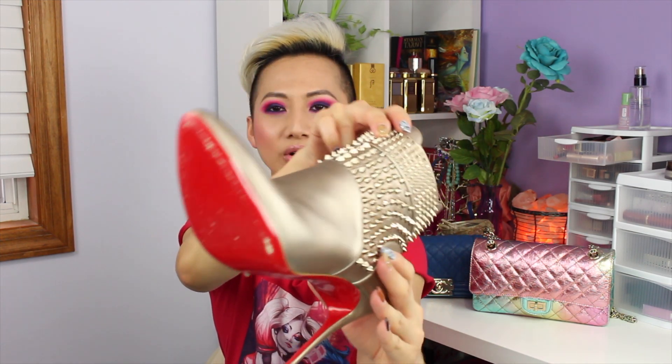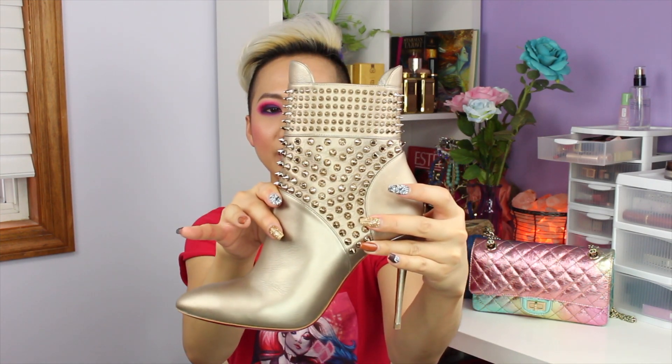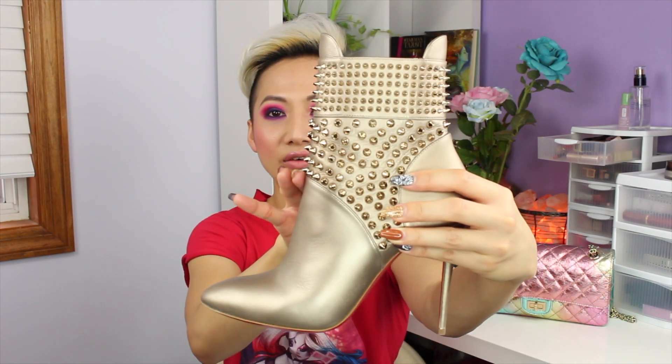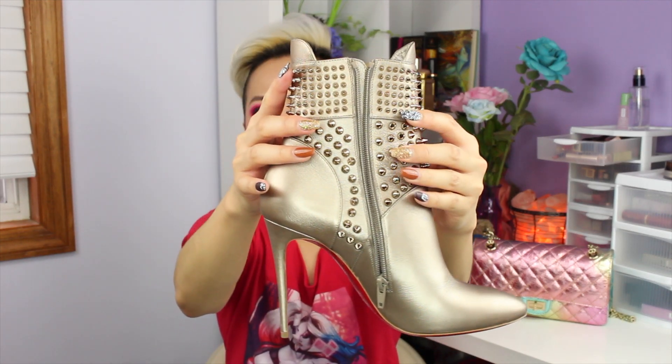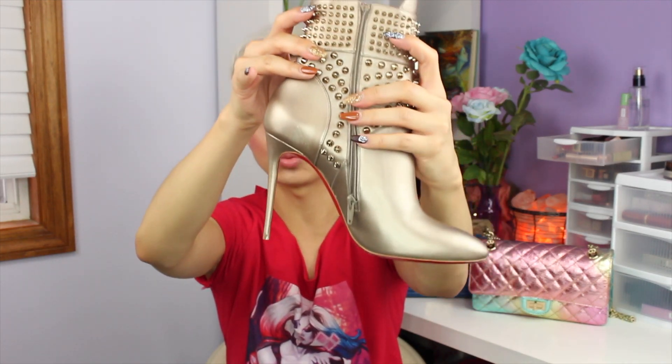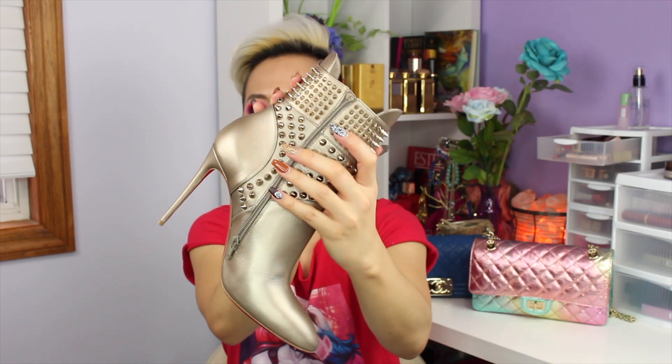I wore them to work and I absolutely love them. I just love the detailing — they are so comfortable. I wore them with socks and they just fit like a glove. I really love the gold metallic details and the studs. The heel is 100mm, so it's very comfortable to walk in day in and day out. And just look at the bottom — red right here!